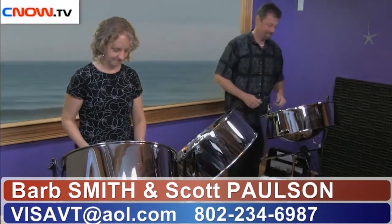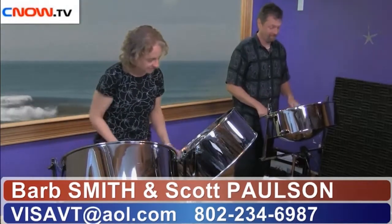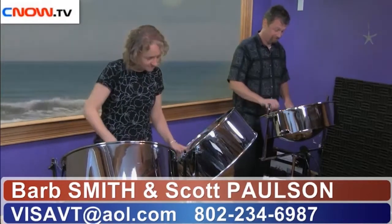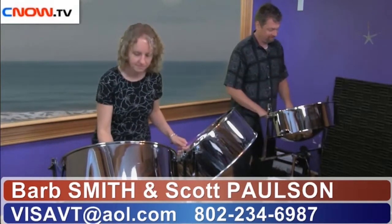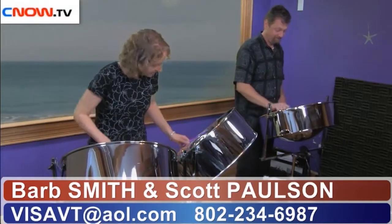Welcome back. Island Time Steel Pan Band will now perform Cachita, and we'll be giving you several views so you get a perspective from behind the drums as well. Enjoy. We'll be right back.